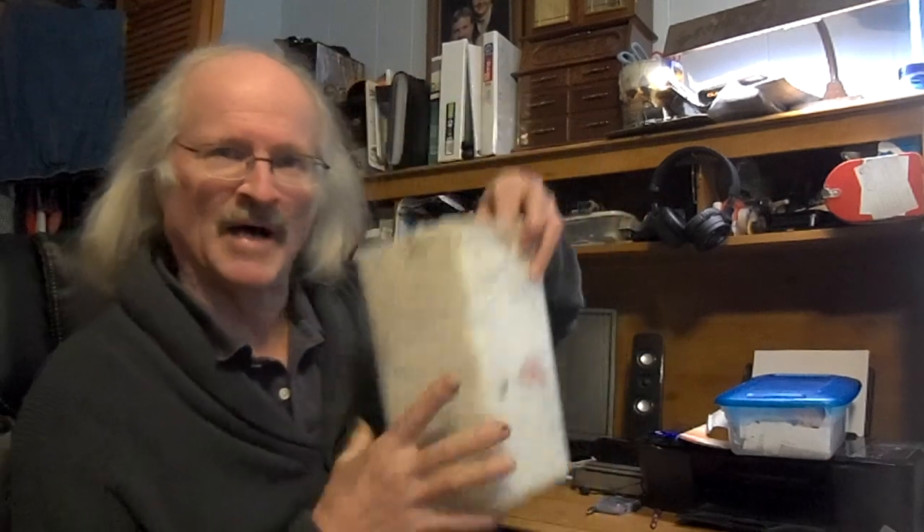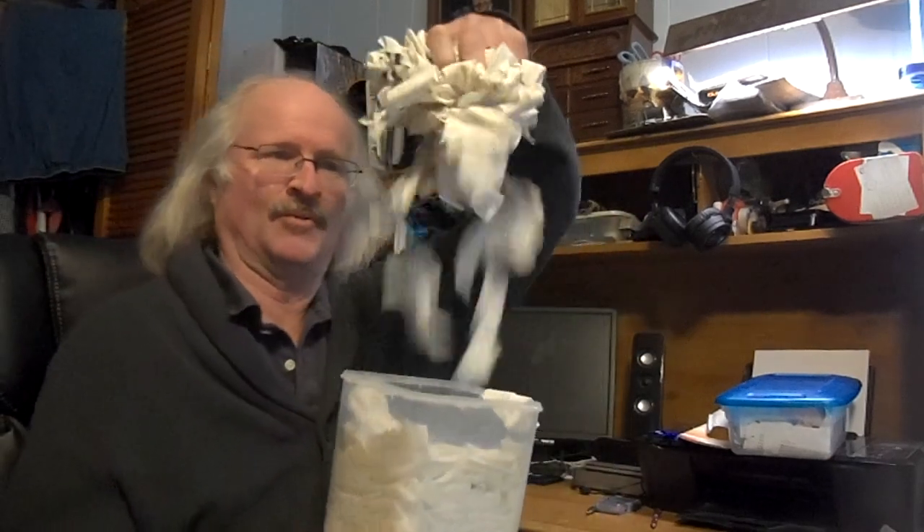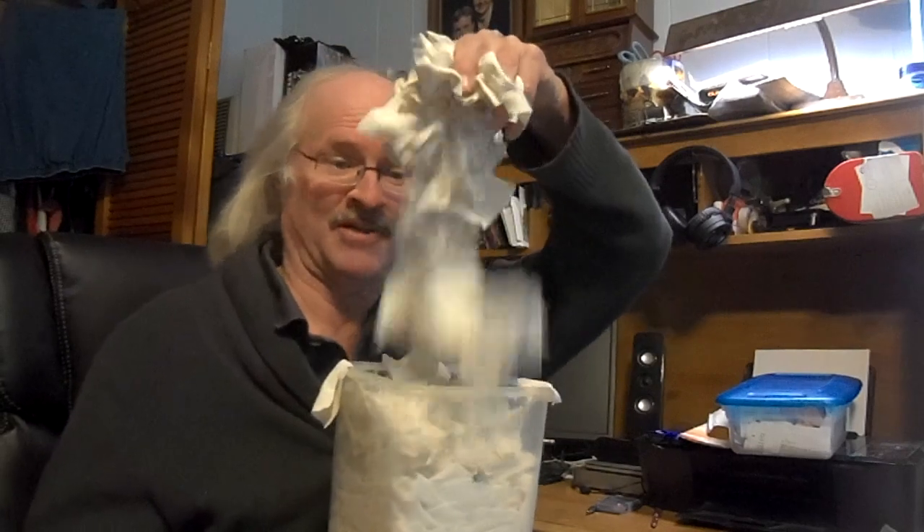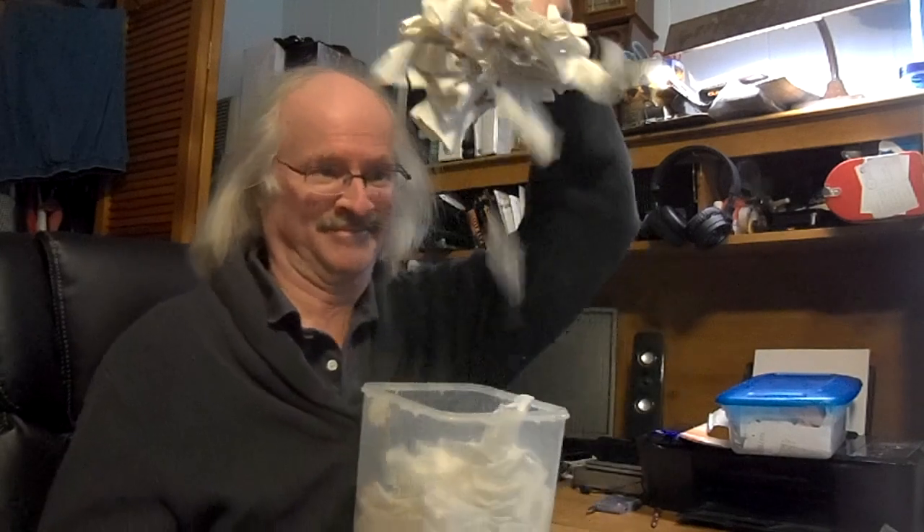There you have it my friends, hope this helped you out. A whole box full of all kinds of good old patches — plenty of them to use to clean the guns. I'll be sure to use them all come this summer. Thanks for watching everybody, we'll catch you next time.